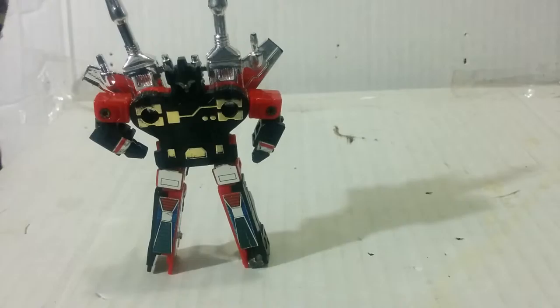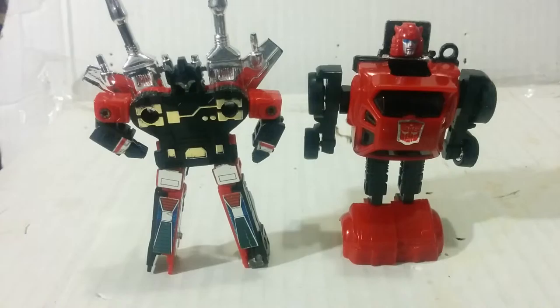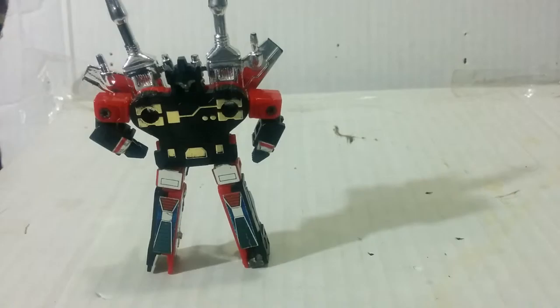Now for comparison in robot mode, here he is again with the G1 Cliffjumper keychain version — it's 2001.